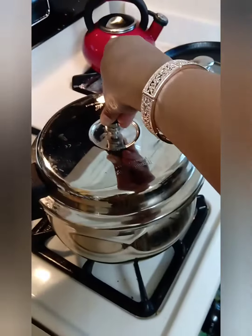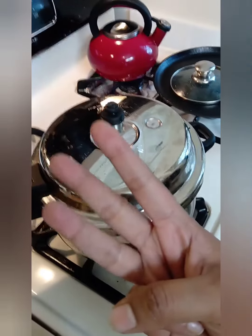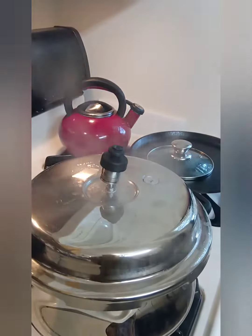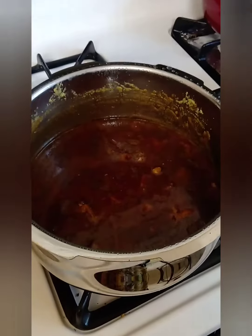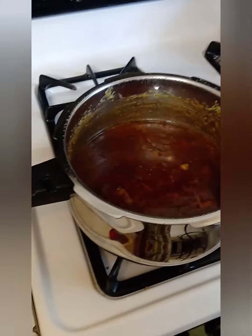Now close the lid, put the weight on, and leave for three whistles. In the same recipe, you can use mushrooms or potatoes instead of chicken — it tastes equally good.